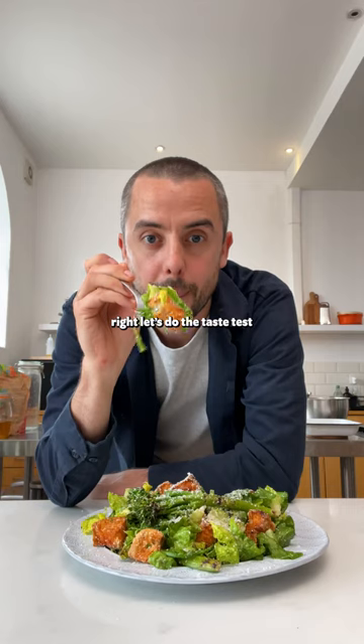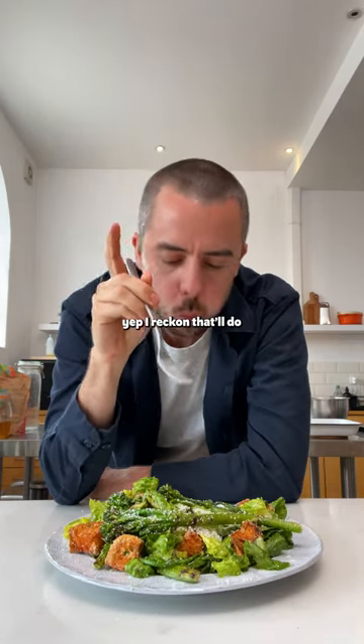Charred broccoli Caesar salad. Let's do the taste test. I reckon that'll do.